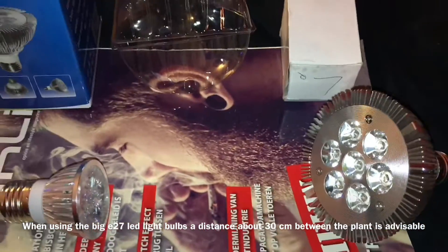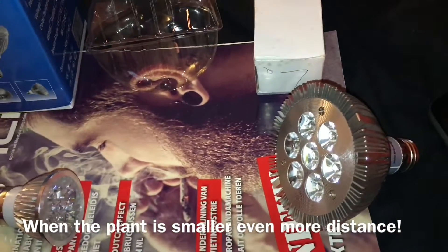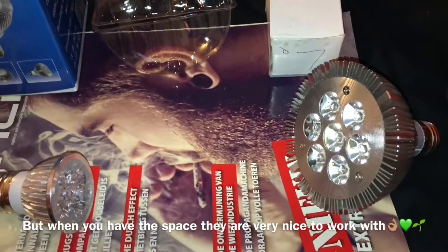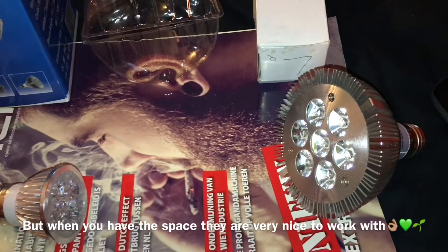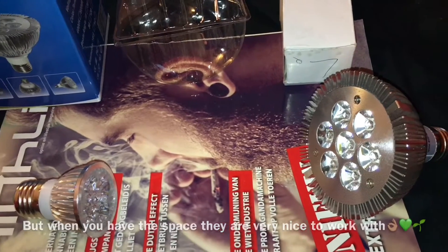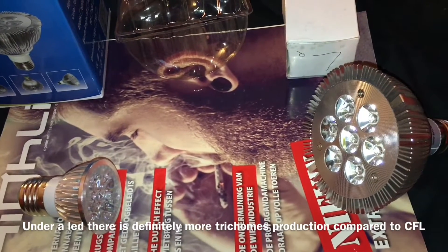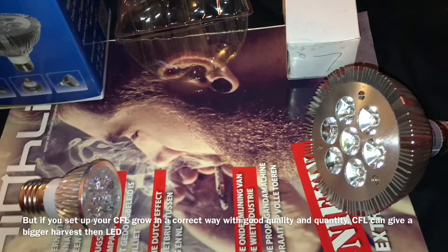In a small grow space, sometimes these beautiful lights can do more harm than good — plants can get light burn. I have a video about that on my YouTube page. They put out serious power and a beautiful glow, but because of the purple color, sometimes you don't notice the light burn until it's too late.